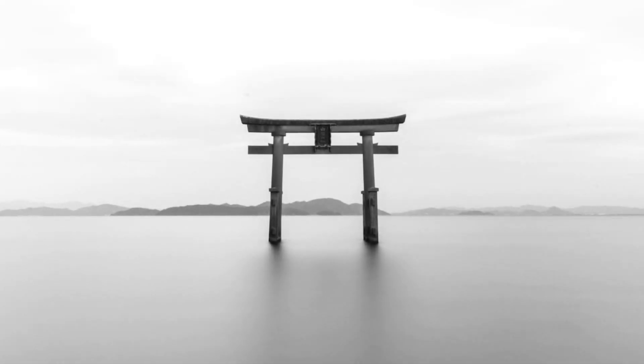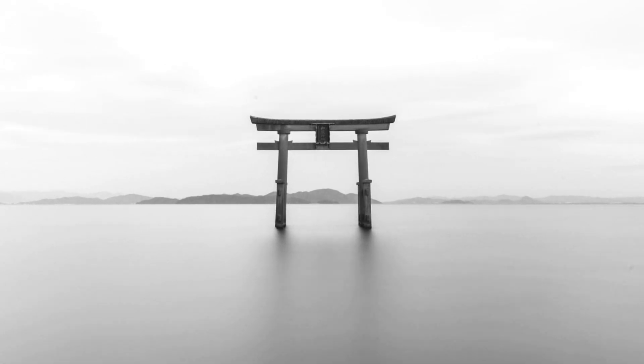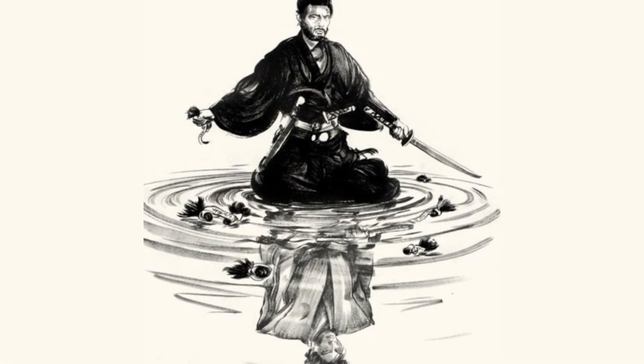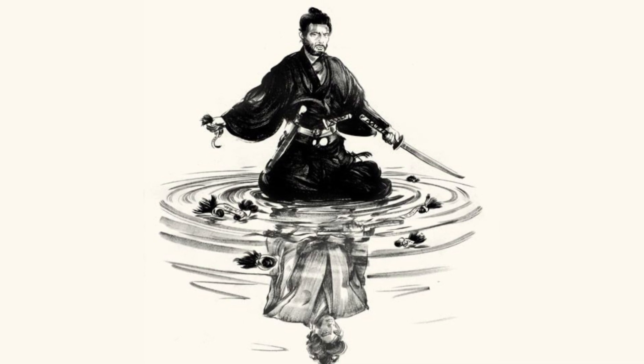The Enso must breathe the vitality of the eternal experience. It symbolizes a moment when the mind is free to simply let the body and spirit create. The practice of Enso drawing is one of the main reasons why today we call him the Flowman.